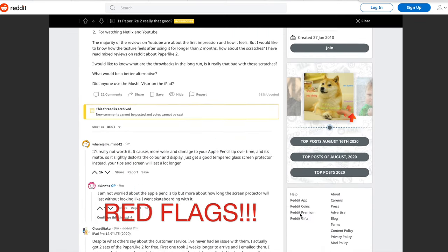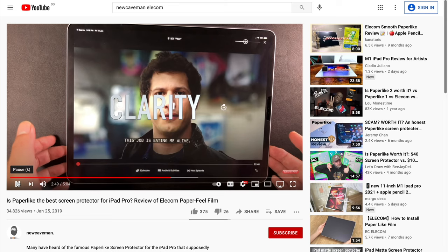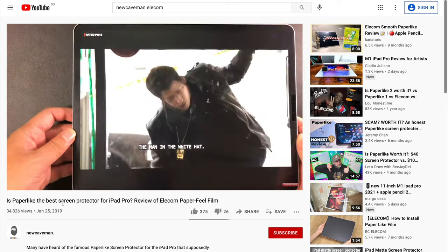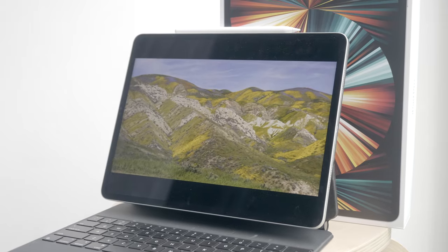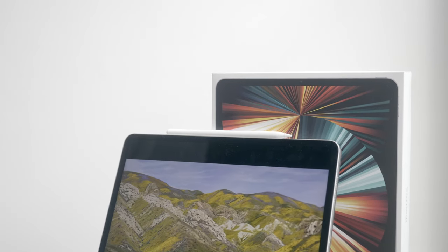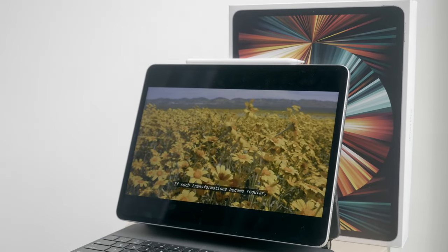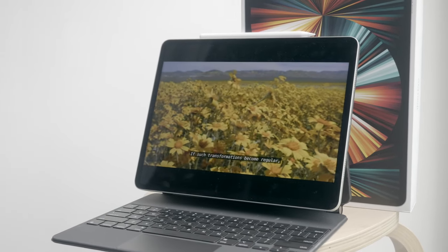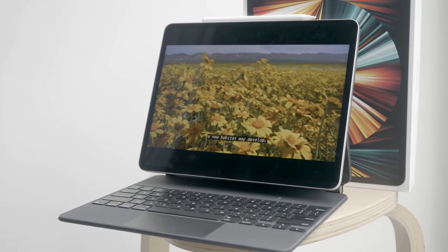Many people on Reddit claimed that installing the Paperlike screen protector was totally not worth it. So three years ago my research led me to the Elicom Paper Feel screen protector, and I was very happy with it. Now, three years later, having upgraded to the 2021 M1 iPad Pro with the Liquid Retina XDR display, I want a screen protector that emulates writing on paper with the least compromise on screen quality.